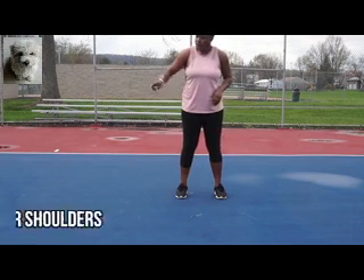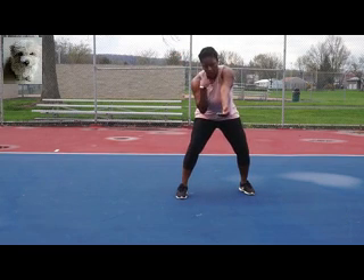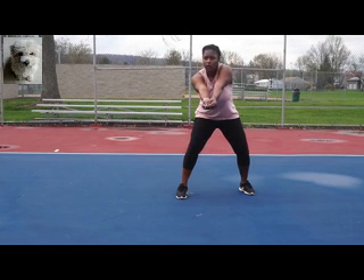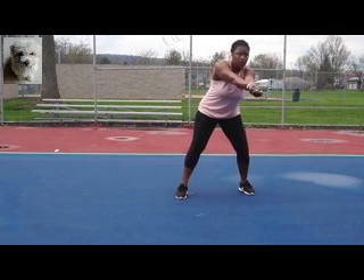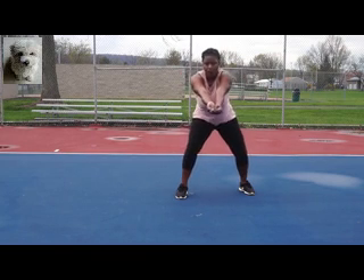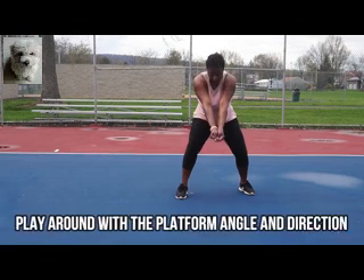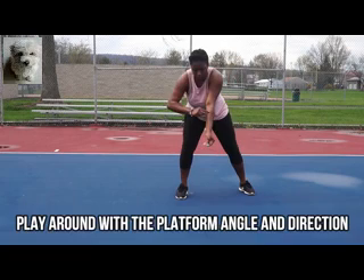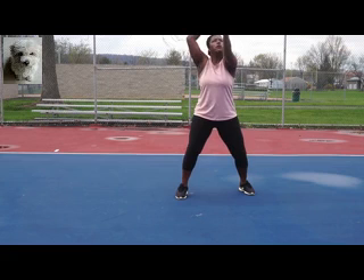When passing at angles, utilize your shoulders — drop them slightly to reach a different angle, and your platform will angle that way too. You also want to utilize platform height to control how high or low the ball goes and its direction. Your platform really controls a lot of aspects of the ball, so play around with it to see the different directions and possibilities when passing.